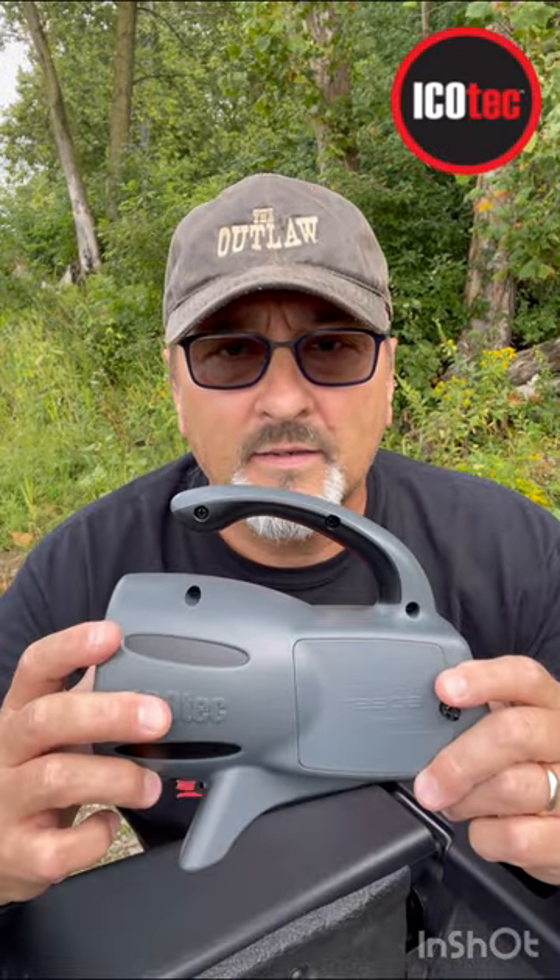This is Chuck with IcoTech, and here is the Rascal. This is our Bluetooth-only predator call, and it has actually quite amazing volume. You're going to be shocked, as well as by the quality of the sound. The clarity is just absolutely amazing.